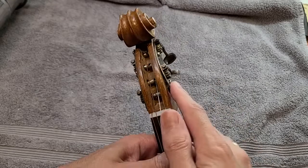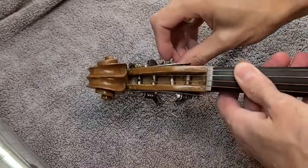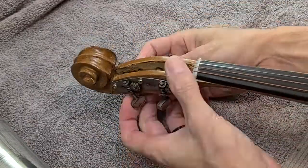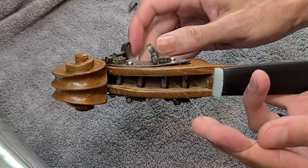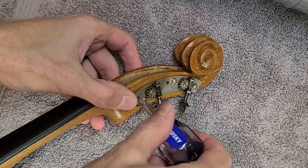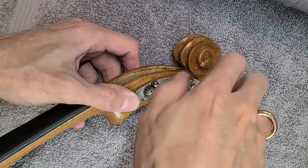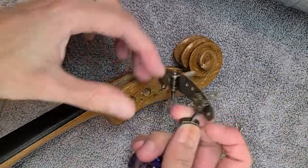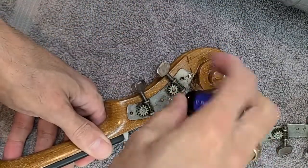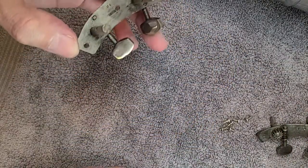The first thing I'm going to address is these machine tuners, because they are not right, as you can see. Five minutes later — finally! Now let's find out why these things were not sitting properly. It seems to be bent — it went in bent and nobody cared to straighten them.